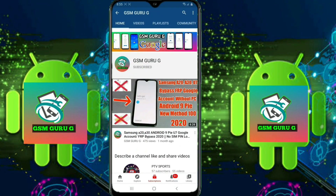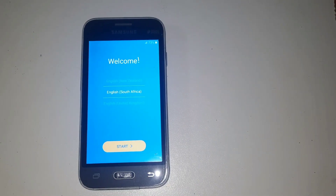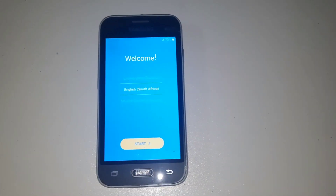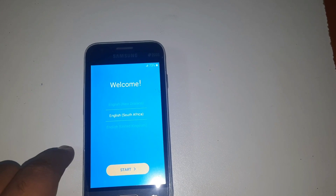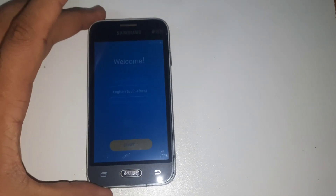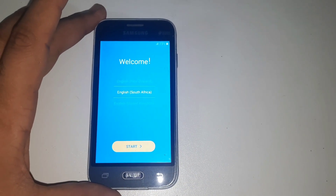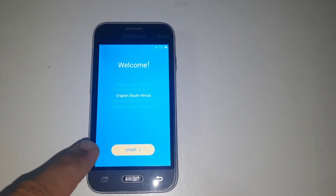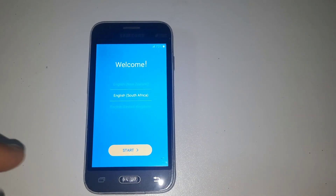Subscribe to GSM GORUJI and press the bell icon to watch videos first. Hello friends, today I want to show you a new method: Samsung J1 Mini FRP bypass without PC. Please watch the complete video and subscribe to my channel. Today I show you a new method without PC, how to remove FRP in 2023.